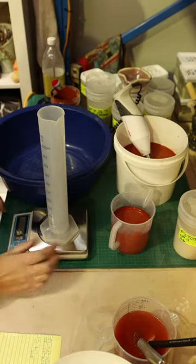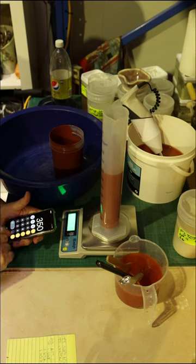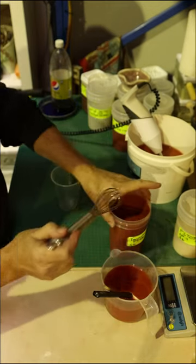Give it a whisk. Zero that. So we've got 514 grams divided by 350 — 1.468. So we're going to do some test tiles now.